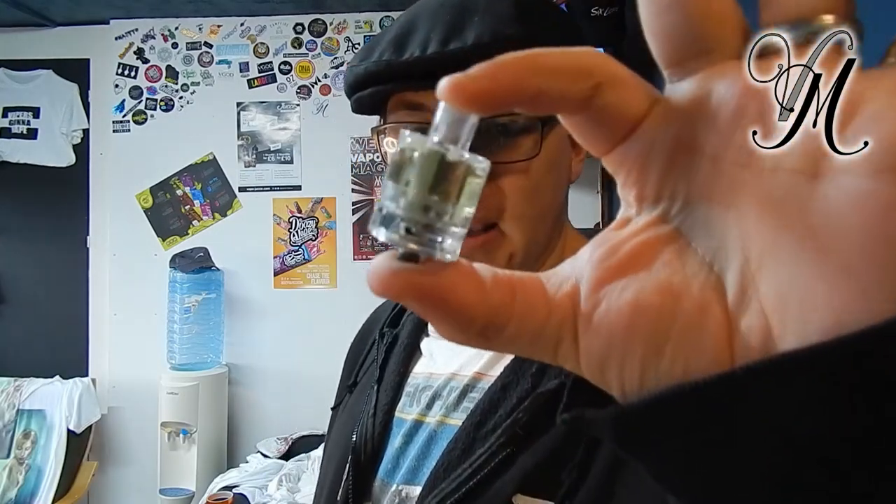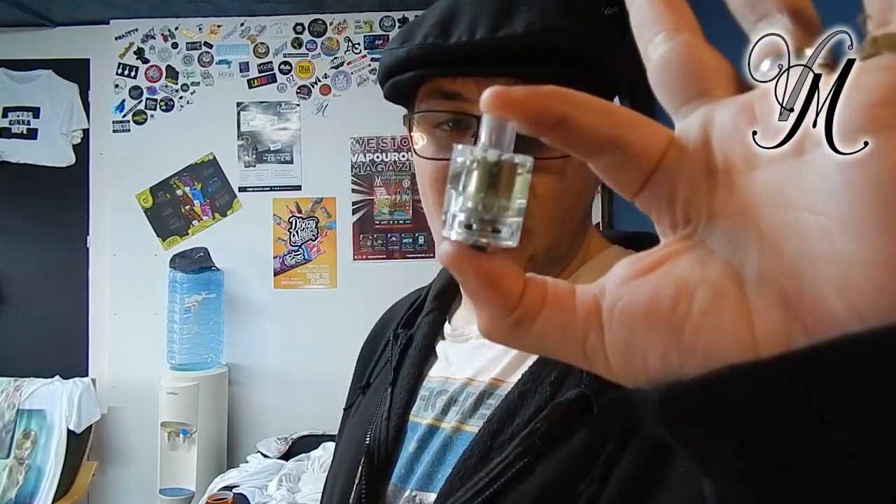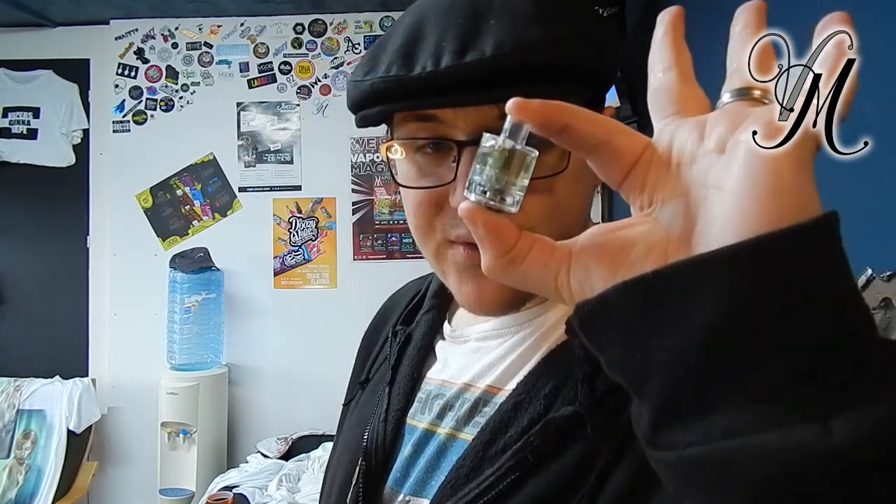If you look inside, it actually looks like a normal standard coil, but it's not — it's more like a bottom-feeding coil. It comes in 6 different coil varieties: G4 quad mesh, G3 triple mesh, G2 double mesh, G2 double mesh again in different ohms, G1 single mesh, and G1 SS316L single coil.